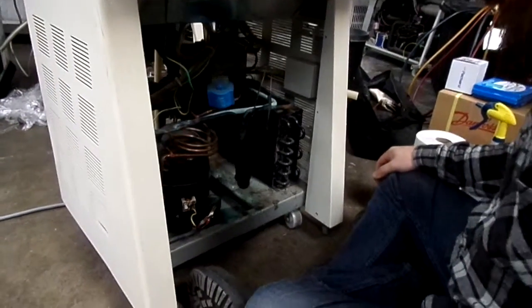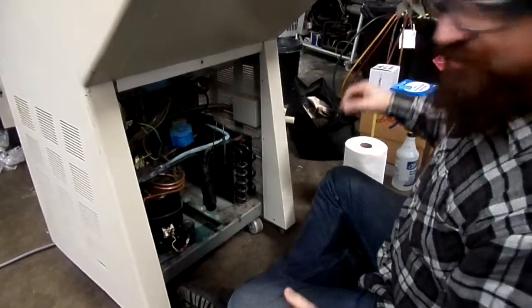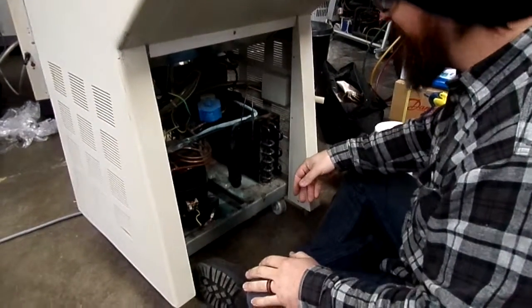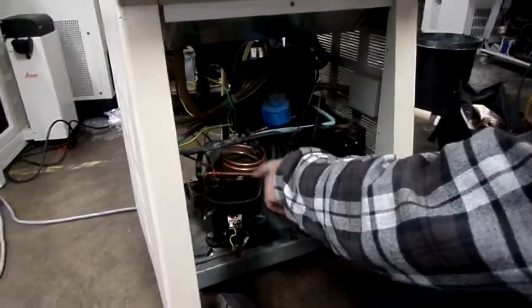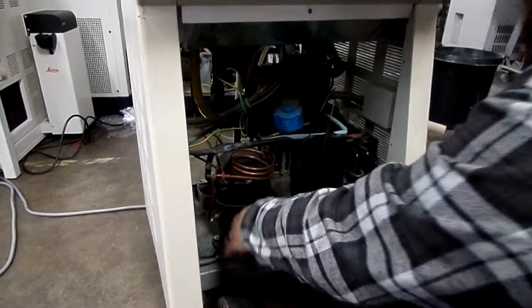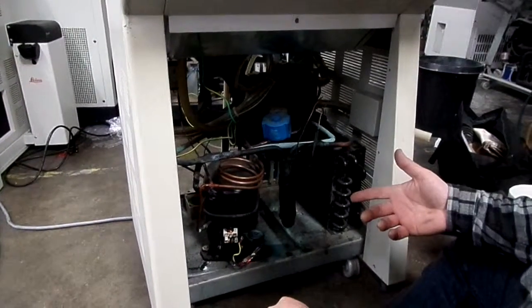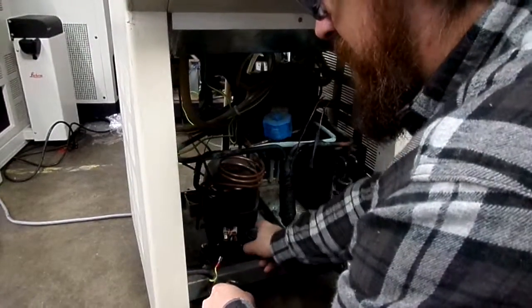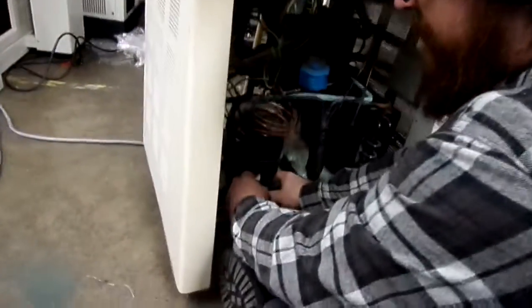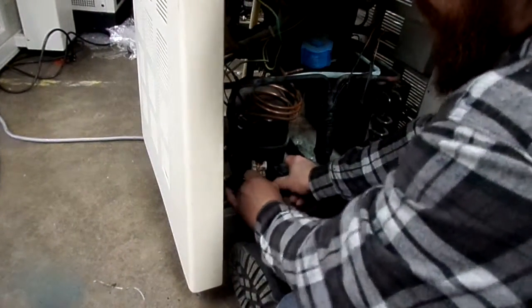Alright, so on this machine we've already gone over how to remove the fan and the shroud. We've gone ahead and pulled off most of the pipe insulation and the wiring from the compressor. This system doesn't have any freon in it, so we're not going to have to extract any freon — there's none in there. So we can just go ahead and get started on tearing it apart.